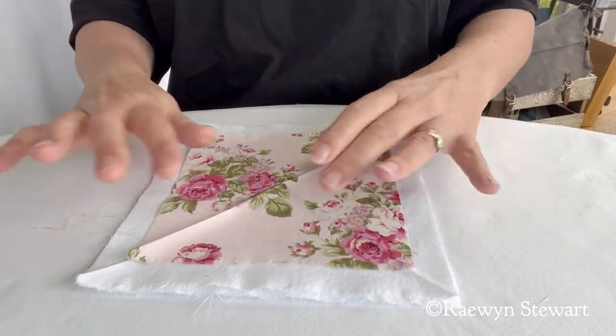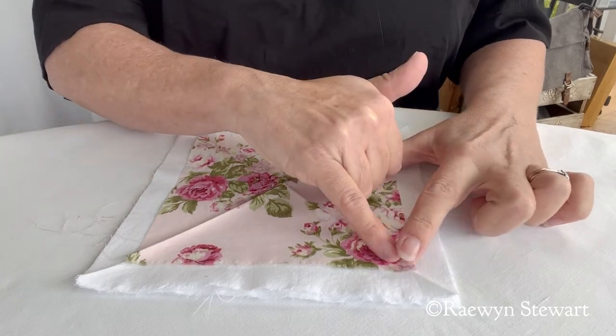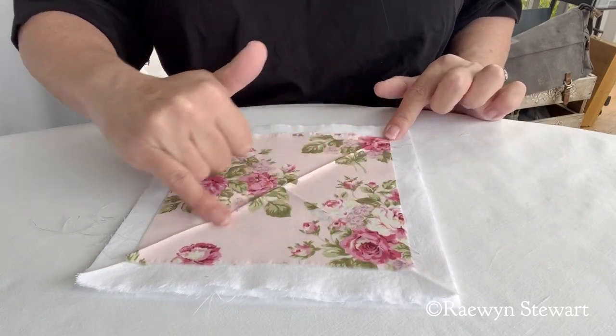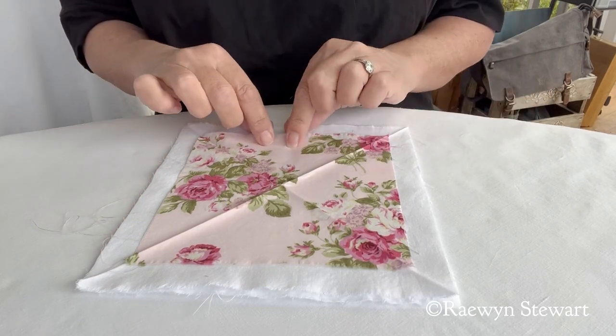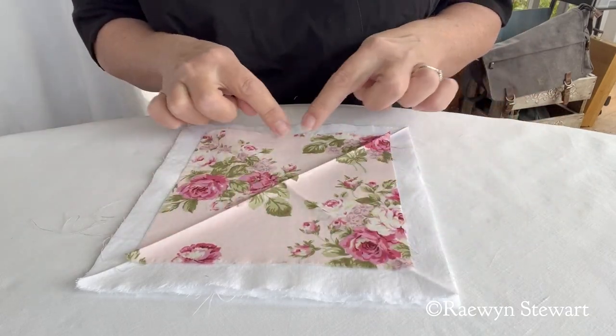So so simple. Now this is a quite tightly woven cotton fabric, so I will sew around the edge at one eighth of an inch and then through the middle, all using a two and a half length stitch. If it was a looser fabric, I would sew it at one quarter inch.